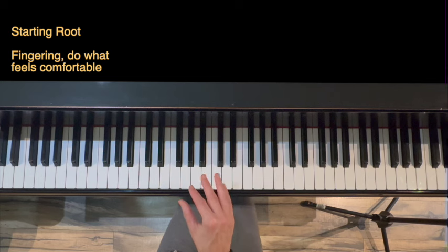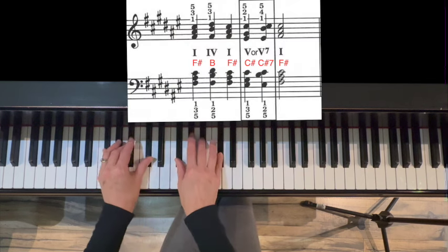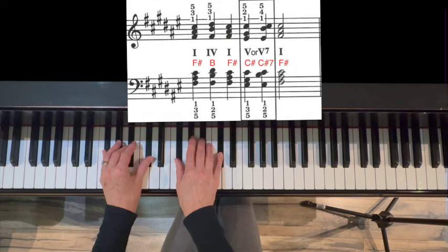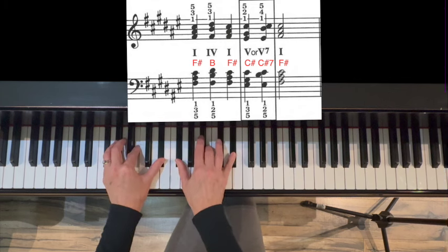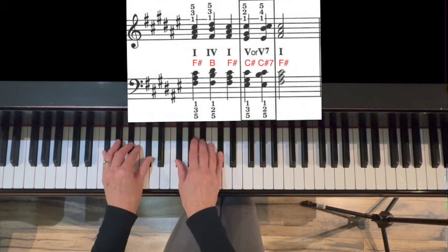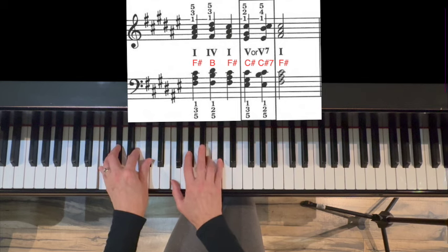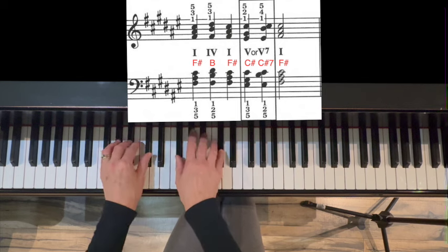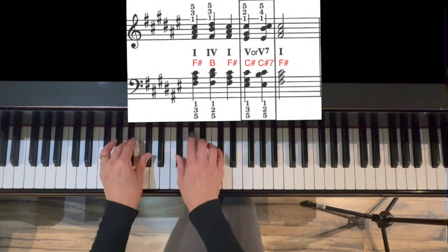Lots of different fingerings for this, so use what feels comfortable for your hand. Root position: 1 chord, F-sharp major, moving up to 4 — which is B major, second inversion — back down to 1, moving down to 5, C-sharp major, first inversion, add the 7th underneath the top note, full step, and back to 1. Pattern: 1, 4, 1, 5, 5-7, 5.